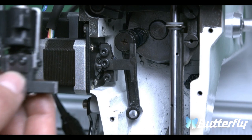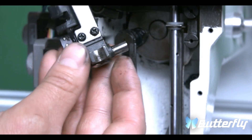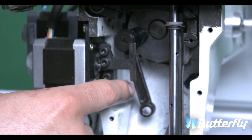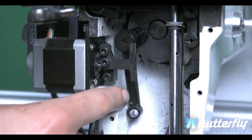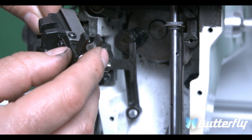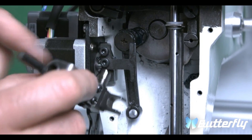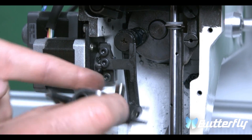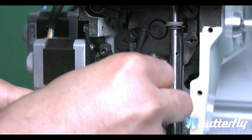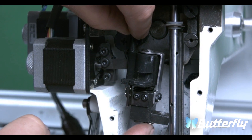Now we're going to put in the new reciprocator. The reciprocator has a small rod in the back that would go into this arm, and it also has a guide that would go into the right shaft. First, we're going to put the rod into the arm. Slide it in, and now we're going to put the guide into the right shaft.